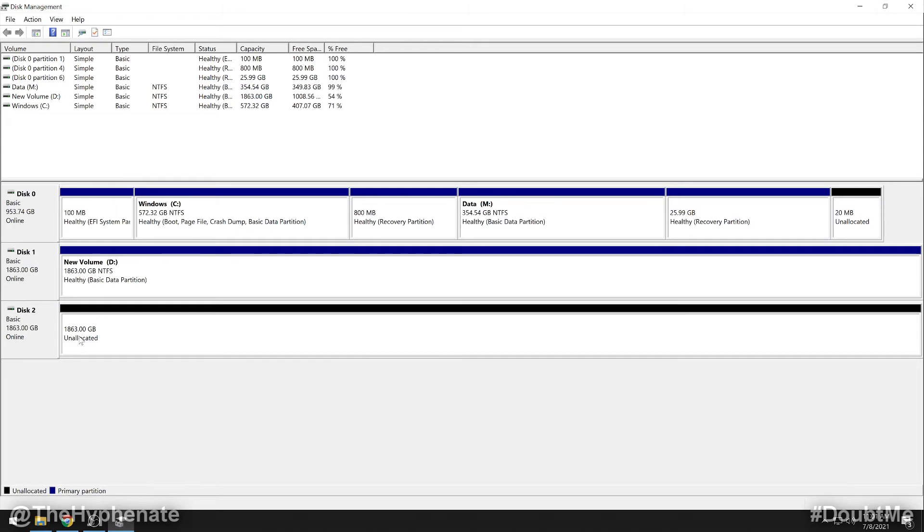Your new hard drive should be towards the bottom and you should see the entire bar that says 'Unallocated.' You can see that it's my two terabyte hard drive. Go ahead and click right there where it says unallocated — you'll see a grey box appear over it.